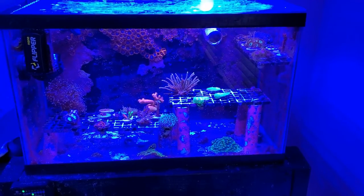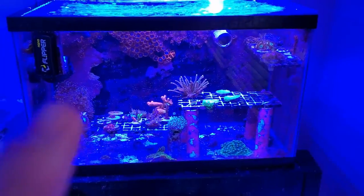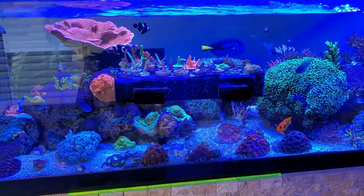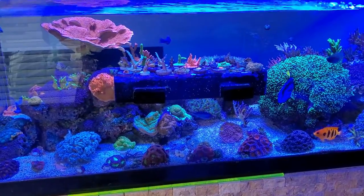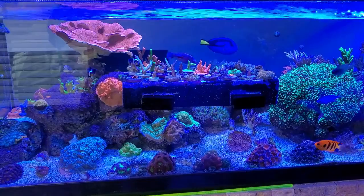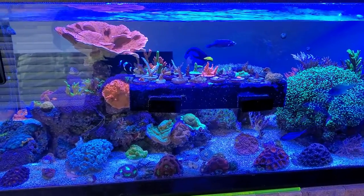I moved that entire back frag rack over to this tank because it would be way easier to film, and I had some corals not doing too well on that rack. I'll throw up some of the pictures and you can see what they look like now.